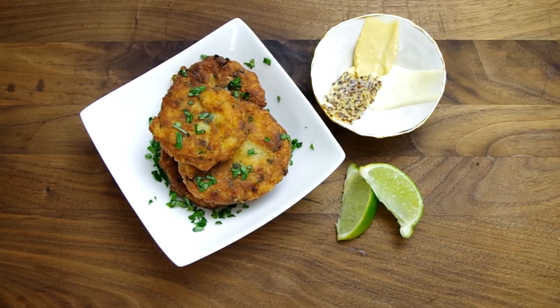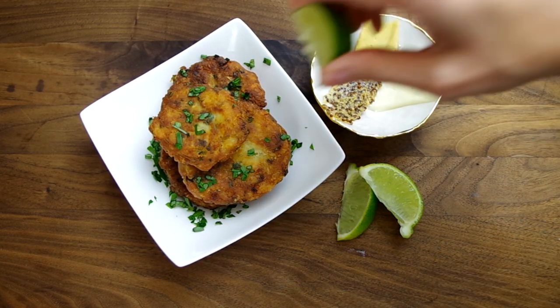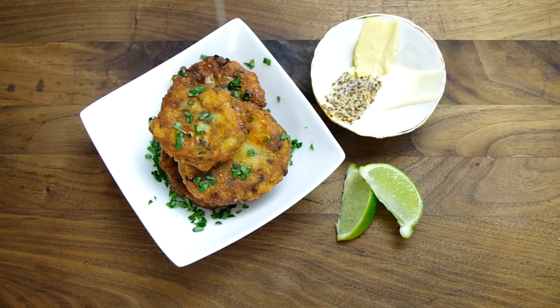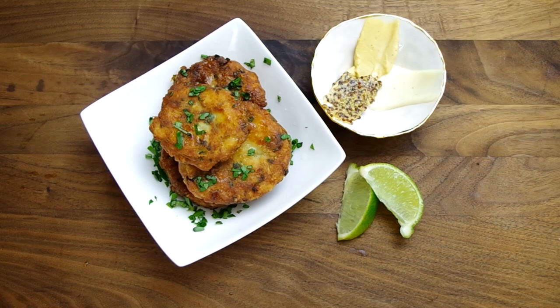Hey everyone and welcome to Cooking Companion TV. I'm Jenna Edwards and this is a recipe demo of fish cakes by Melissa Clark. This is a very involved recipe but luckily it's very very good and it makes a lot, and I'm confident in saying the effort is worth the reward.